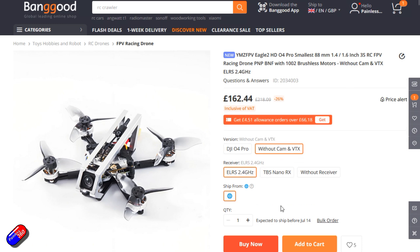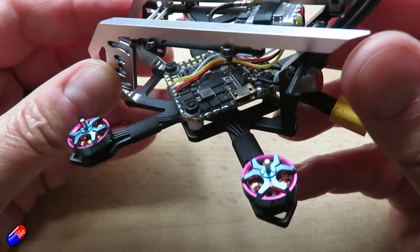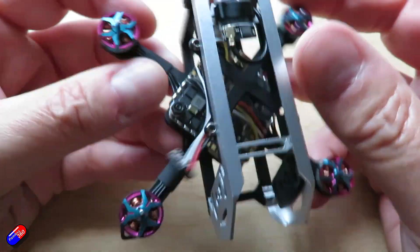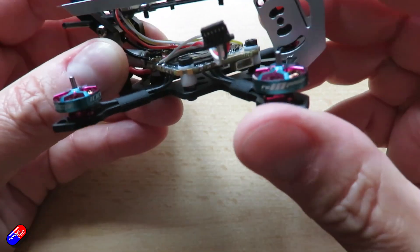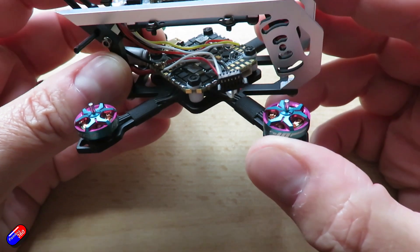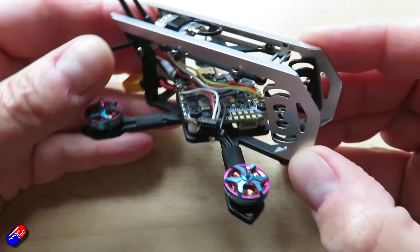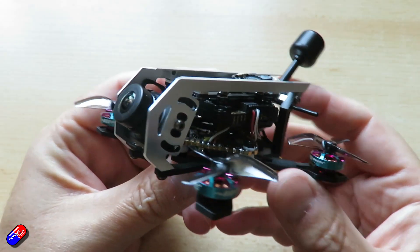Now this isn't particularly cheap. I got this one from Banggood — it was about £146 as it sits here. However, with the Walksnail unit added you can add another £120 to £130 on top of that, plus a little battery as well. I'm using the GMB 3S 380 milliamp battery. So by the time you've put it together, it's a relatively expensive little package.